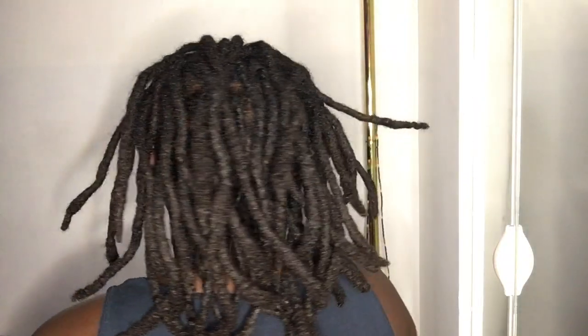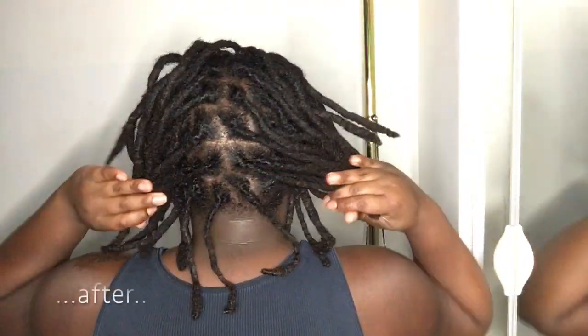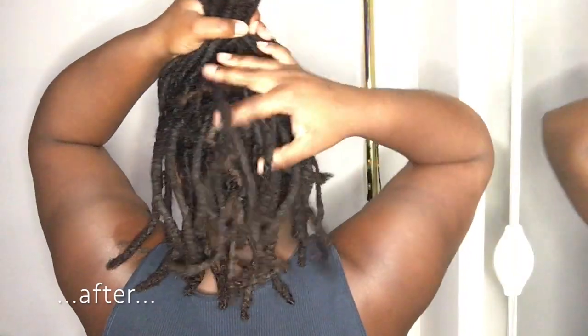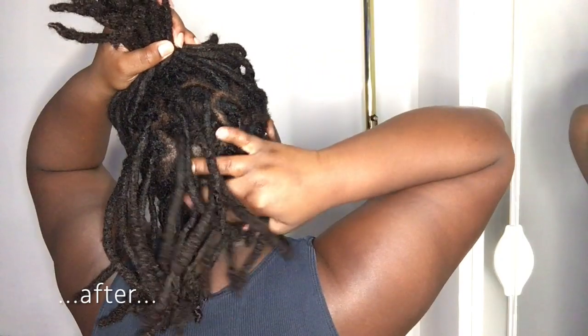For the longest time I wasn't able to run my fingers through my locks because my hands would get caught at my roots. I would also have a crazy amount of shedding when washing my hair, and I couldn't see my parts. Now that I got this done, I should not need another retwist for another four to six weeks.